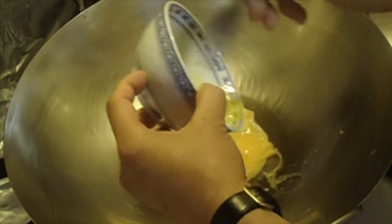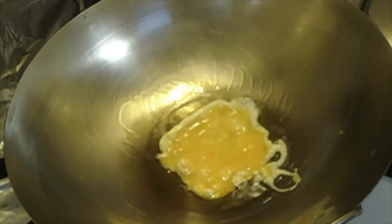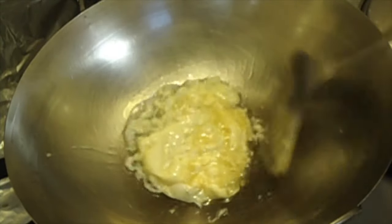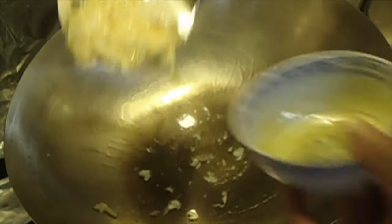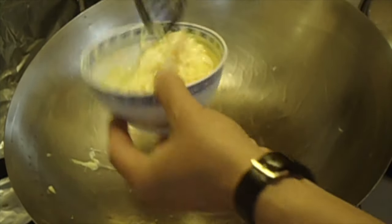Egg in. Lightly scramble it. You don't have to cook it all the way through. Egg out.